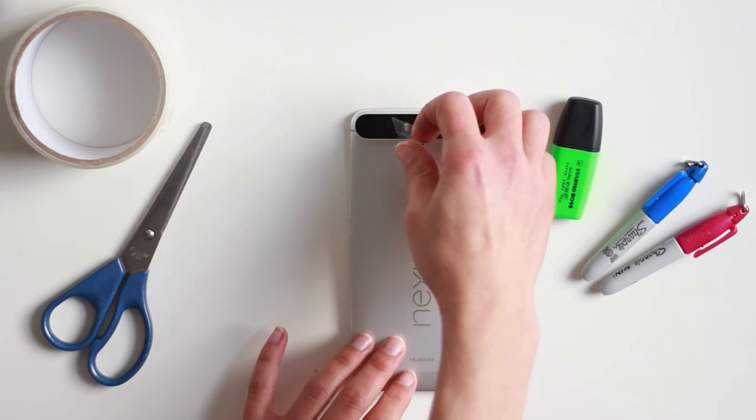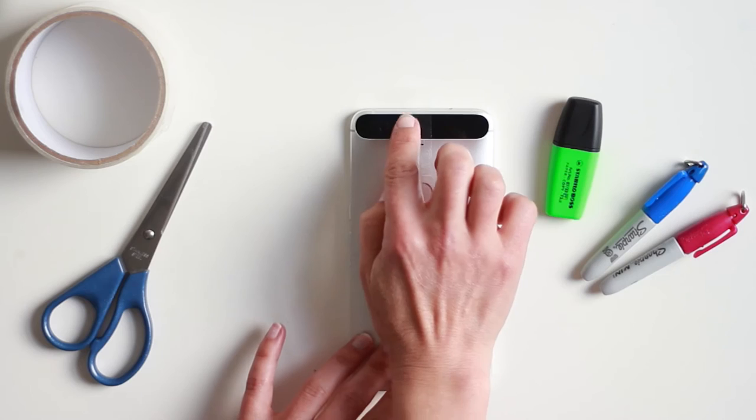Let's start with the tape — don't you just love that noise? Cut a tiny piece and place it on top of the flash of your phone. Don't worry, this is not gonna damage your phone; it is not permanent and you can simply peel it off when you're done.